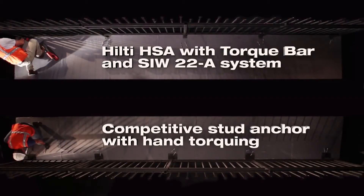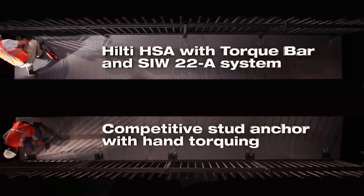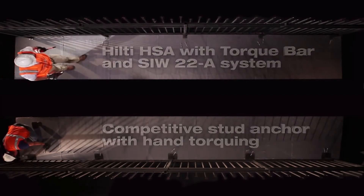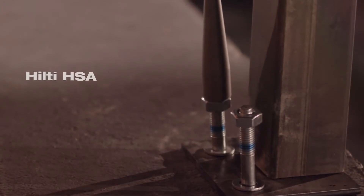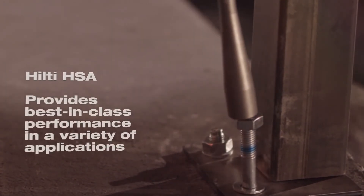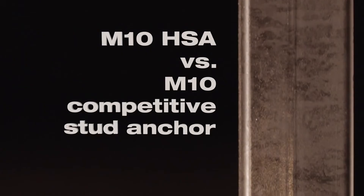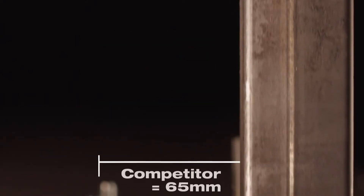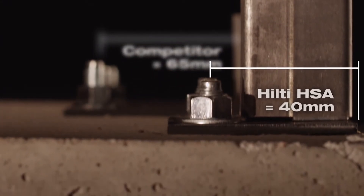The new Hilti Torque Bar adds productivity to the industry-leading HSA. Designed to be the ultimate stud anchor, the HSA can be installed closer to an edge than any other ETA-approved stud anchor.